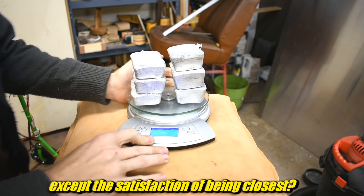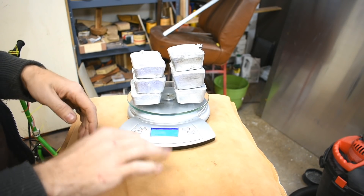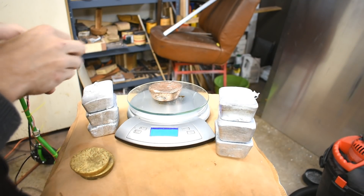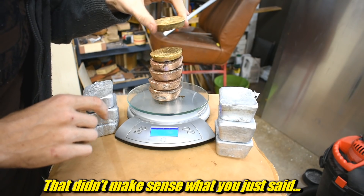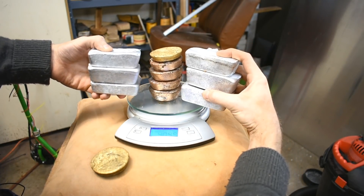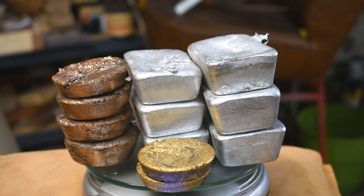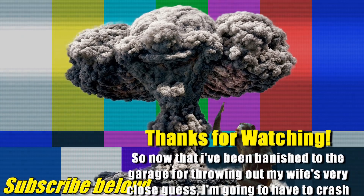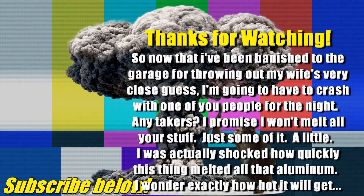Now most people guessed way more than this, including Blackbeard, who I said should be keyed in here, but he guessed four kilograms — a little more than double. But remember, this is aluminum, it's very lightweight. I'm going to grab some bronze and see how much four and a half pounds looks like — one, two, three, four point five pounds. So this weighs almost as much as this. That gives you a sense of just how dense bronze is compared to aluminum. It's also kind of cool to see the color differences. Anyways, thank you all for watching. I will see you next time. Take care.